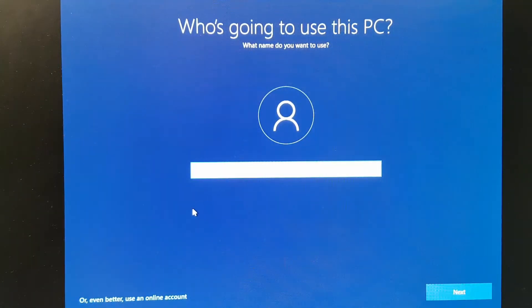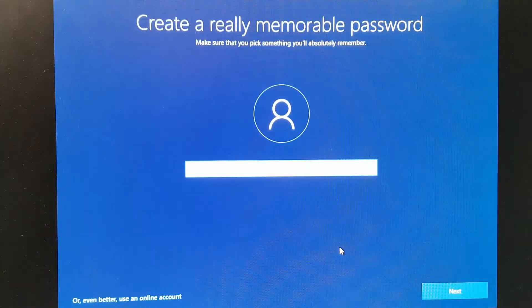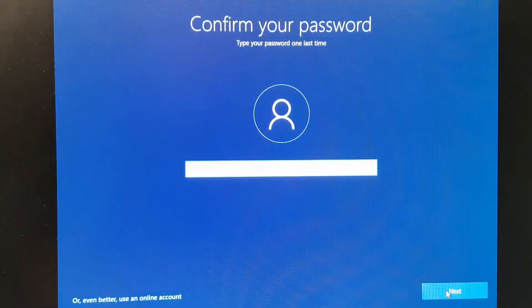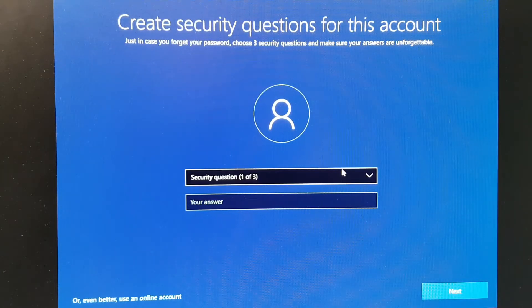A mistake a lot of people make is creating only one account for the PC which is both the admin and the user account — this is a bad idea for security reasons. You always want an admin account, and then each user should have a separate local user account with whatever access level you want. I'm going to create an admin account, call it 'admin', click Next, create a password, confirm the password, and answer the security questions.